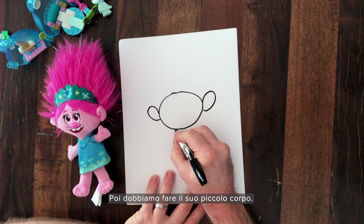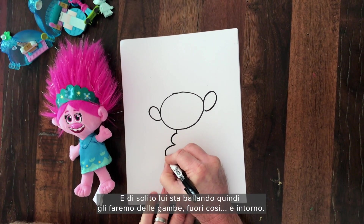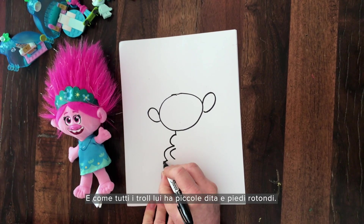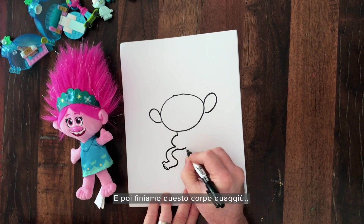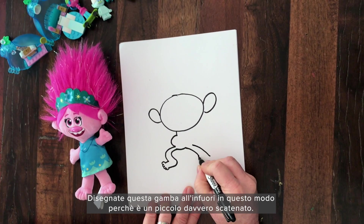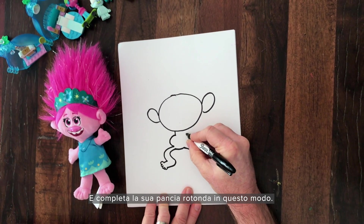Next we're going to add his little body. He's got a chubby little tummy. And he's usually dancing around, so let's draw his leg out like this and around. And like all trolls, he's got little chubby toes and chubby feet. Then finish this body down here. Make this leg coming way out here because he is a very active little baby. Peace and love. More toes. Finish the round tummy like that.